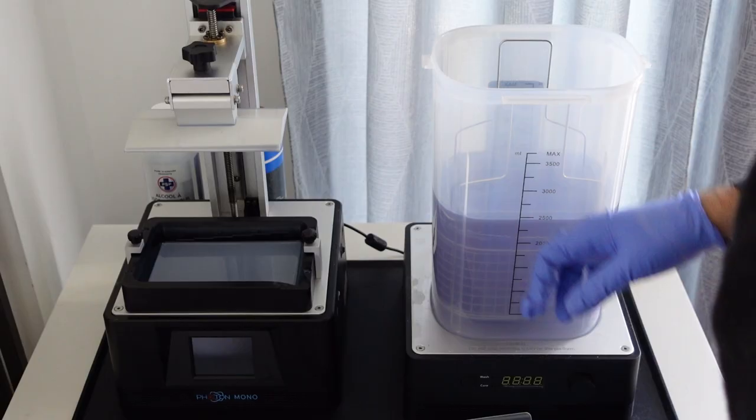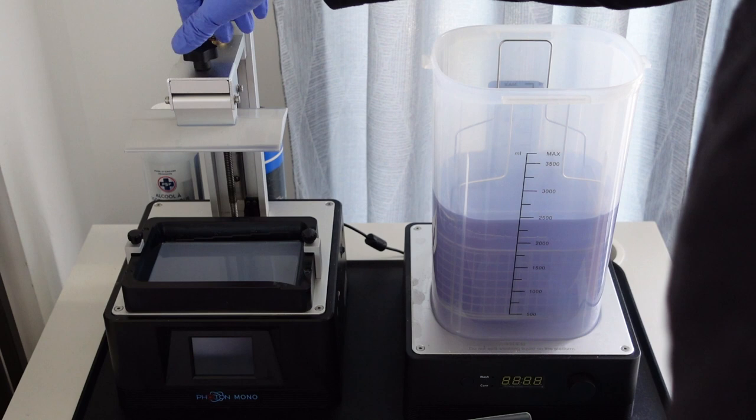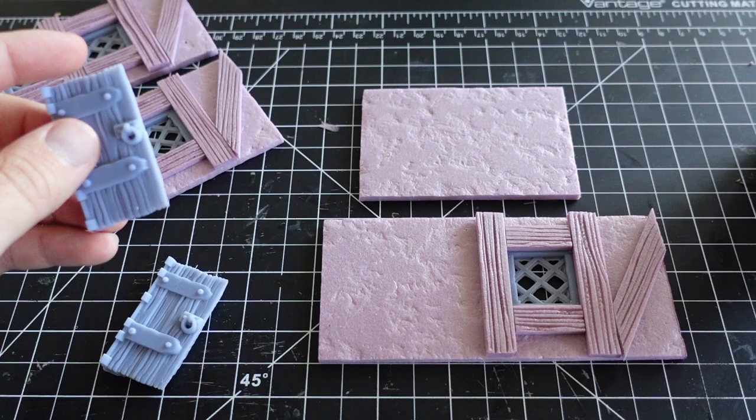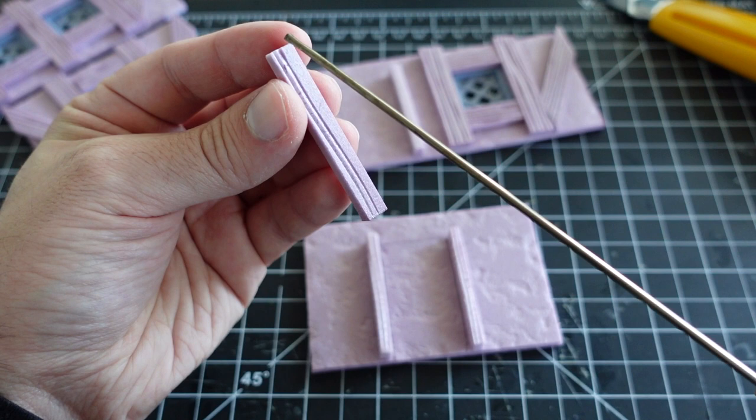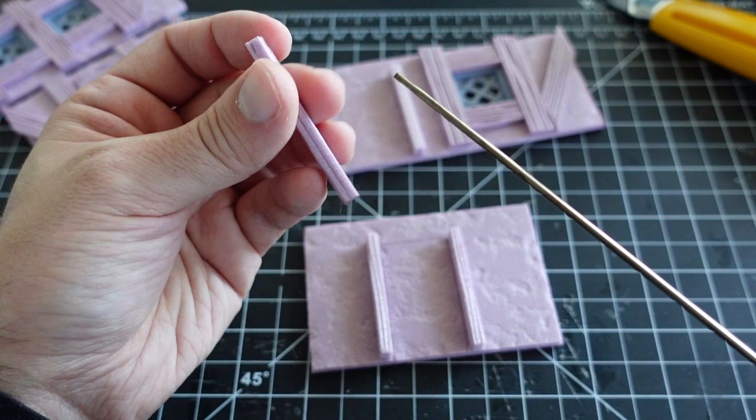Back to the printer. I found some 3D files that would be perfect for the doors of this home. These come from a company called Cast and Play and are part of their townsfolk collection. This house is going to have two doors — one on the larger side and one on the smaller side.